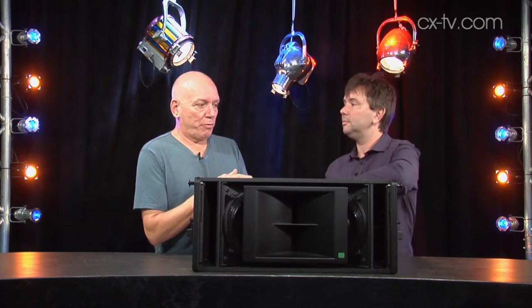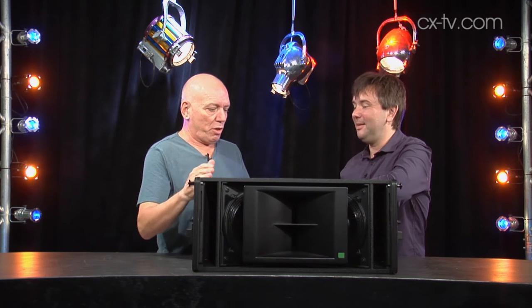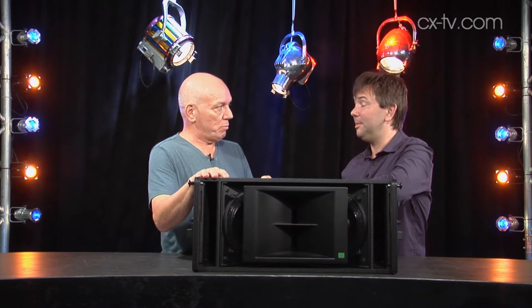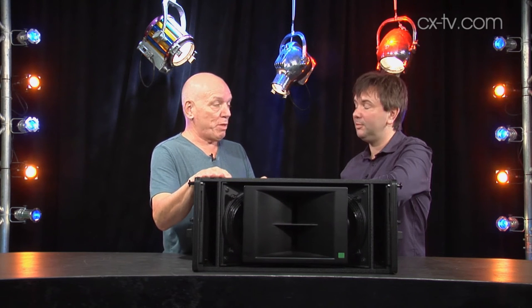It's a bit hefty, but it's still only 34 kilos. My benchmark was the Australian Monitor AM1600 amplifier, which weighed the same — and I should know because I used to build them. And that was too heavy. But look at this: you've got a speaker system with an amplifier at the same weight. So they've done really well in weight minimisation.